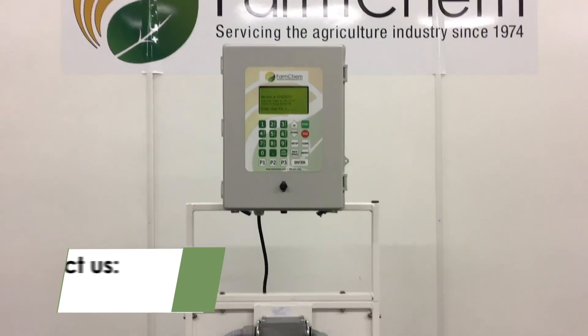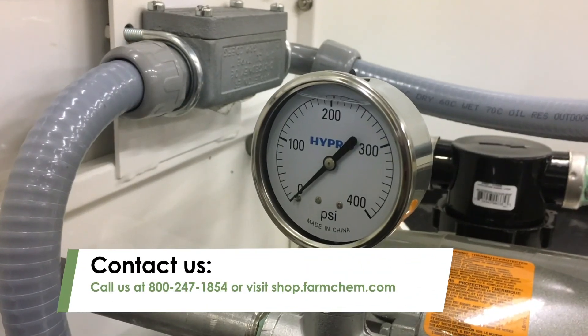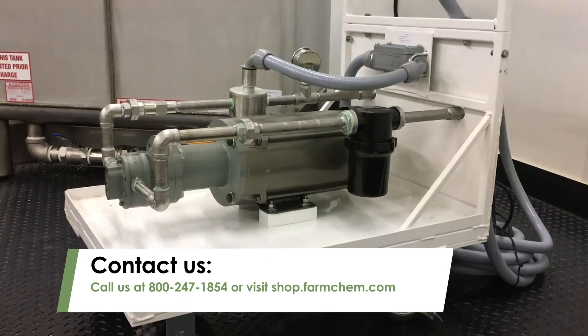For more information on the TopShot, please call us at 800-247-1854 or visit shop.farmchem.com.